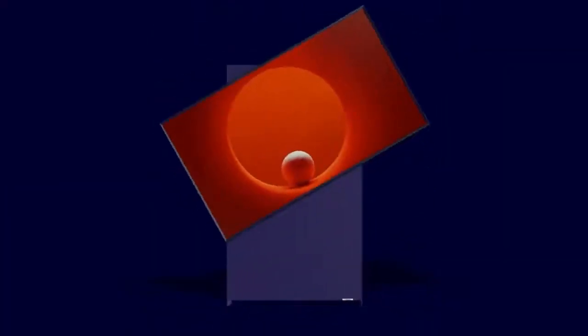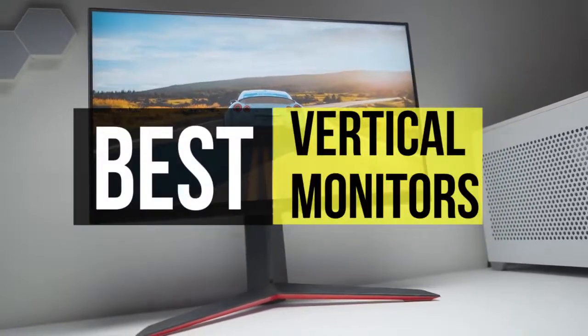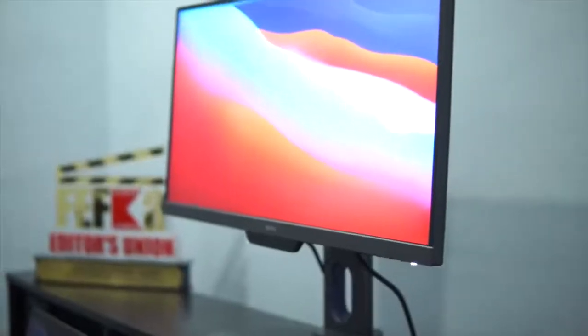Welcome back to our YouTube channel. I hope you all are doing well. Today's video is about the best budget-friendly vertical monitors. Links are also provided below in the description box. So without further delay, let's get started. Sit back and enjoy.